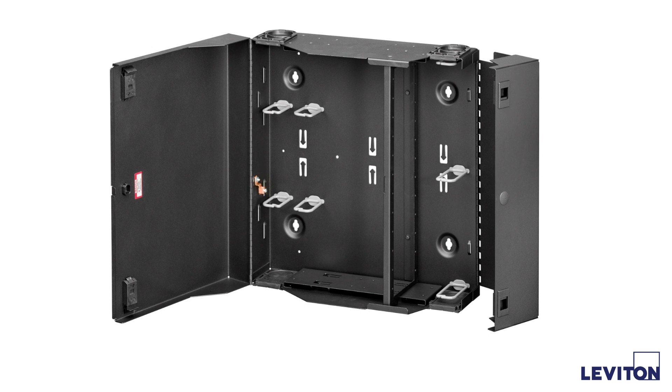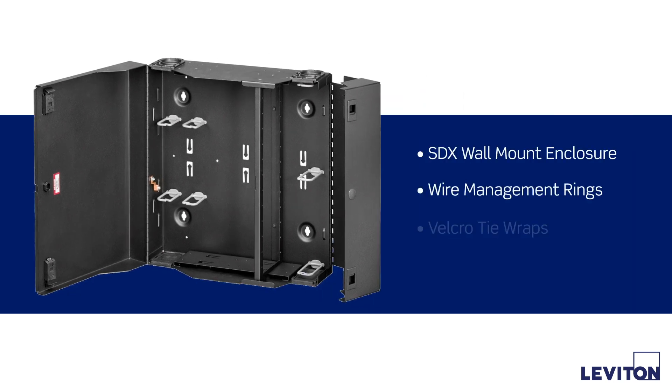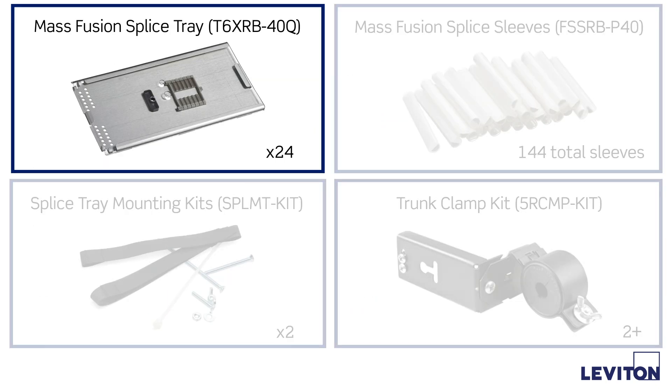The parts that come with the SDX wall mount enclosure include the enclosure, wire management rings, Velcro tie wraps, and an instruction sheet for installing and configuring the unit. Also required for this termination are mass fusion splice trays, part number T6XRB-40Q. Each splice tray allows for the termination of 72 fibers.